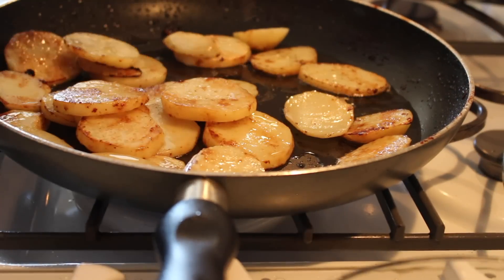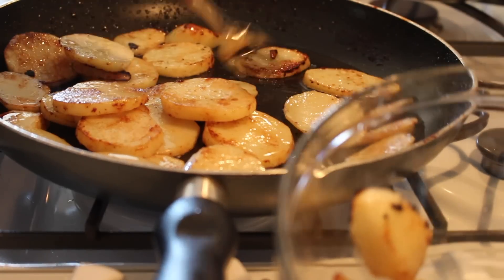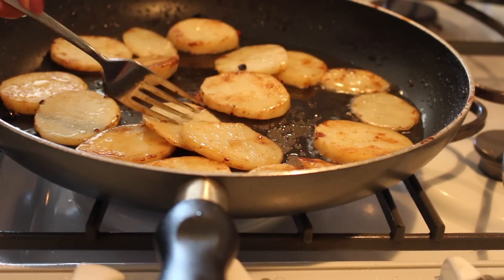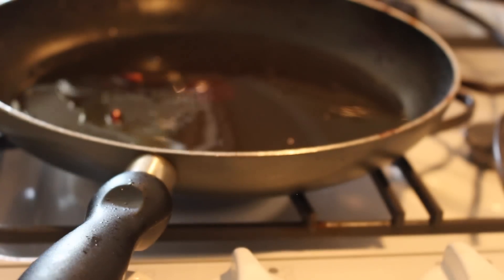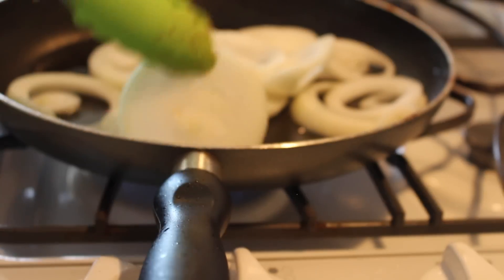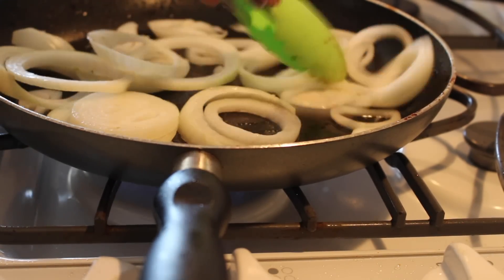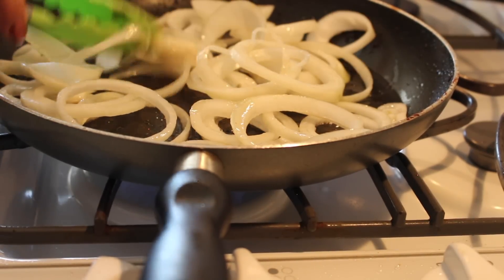The potatoes are already semi-soft — just set them aside in a bowl. Check if the potatoes are tender in the center. Next step is to add in the sliced onion and cook it at medium-high heat until halfway cooked. If your pan is a little dry, add more oil.